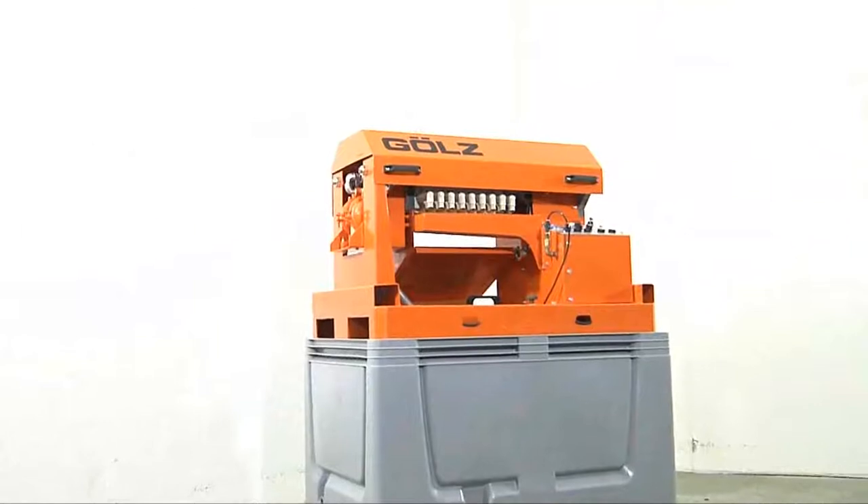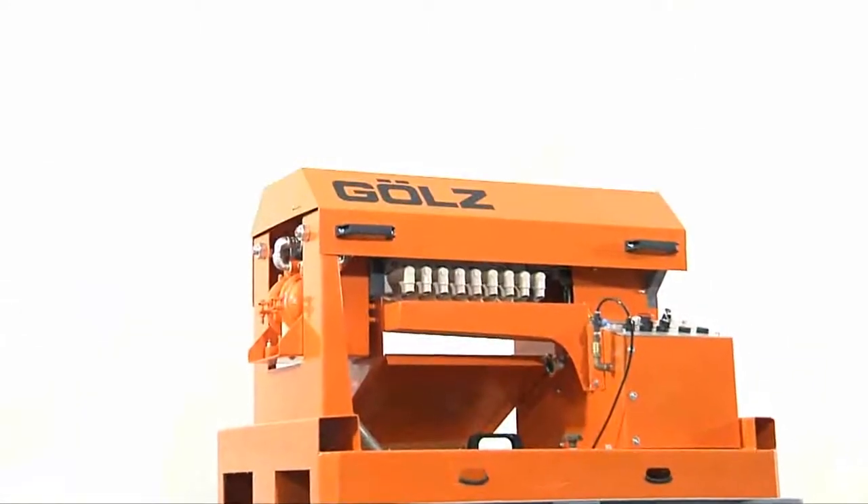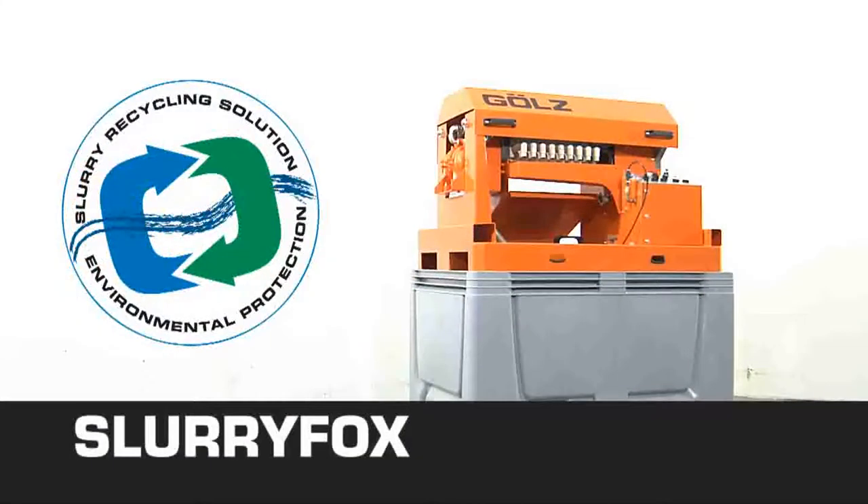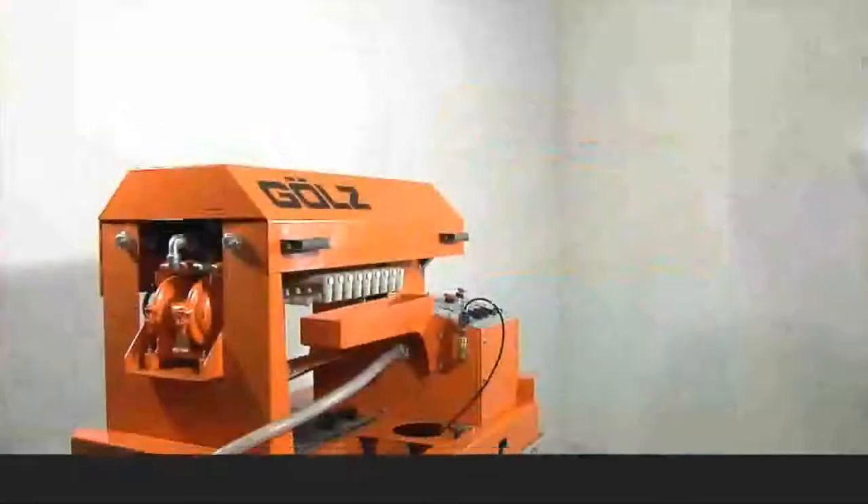The SlurryFox system from GOLS. Innovative, compact, environmentally responsible, unique — an environmental filtering concept designed by professionals for professionals.